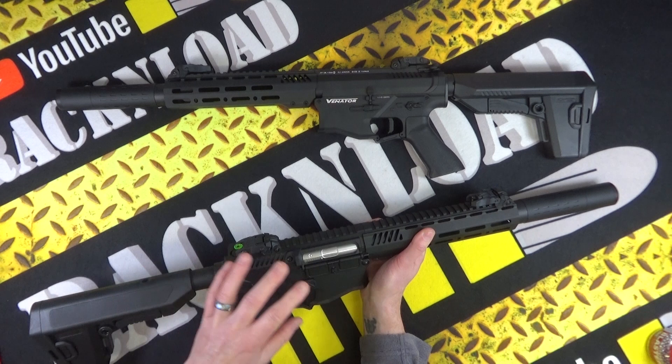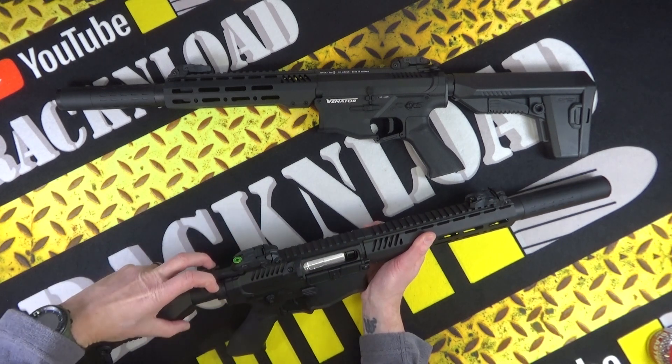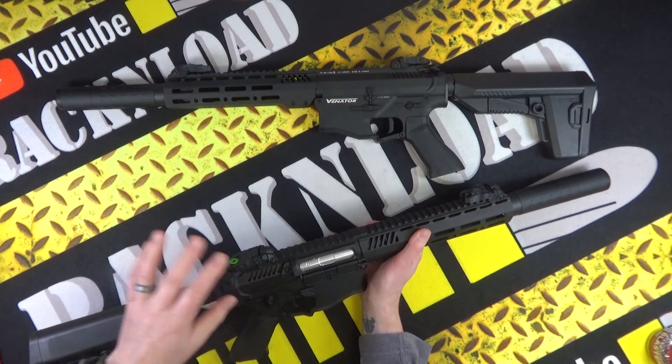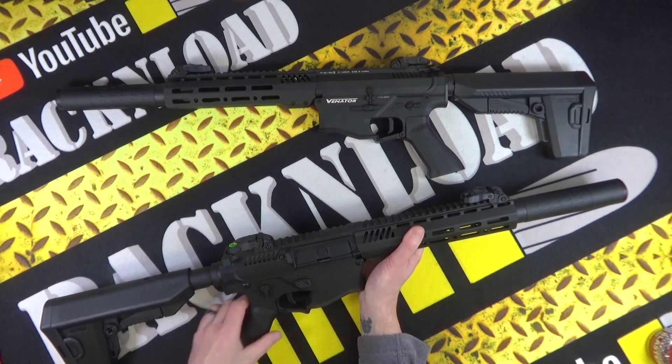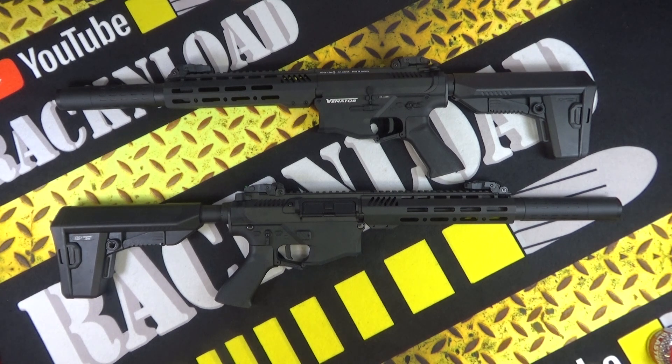The T-bar charging handle actually works, though it's not blowback — which would kind of be cool, but would probably drain the battery. But yeah, that's your T-bar. You don't have to cock it or anything. There is a dust cover there too. Just really really cool.